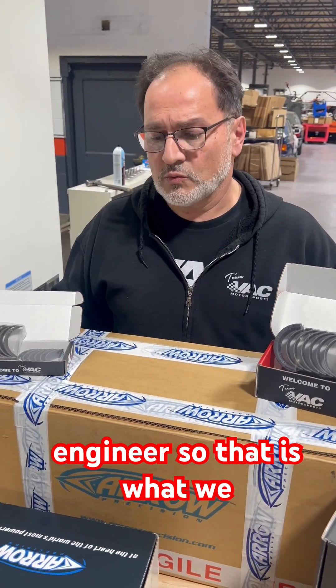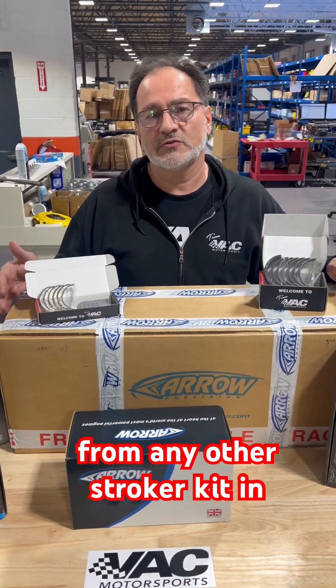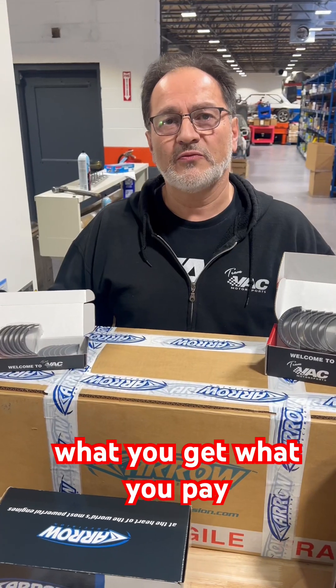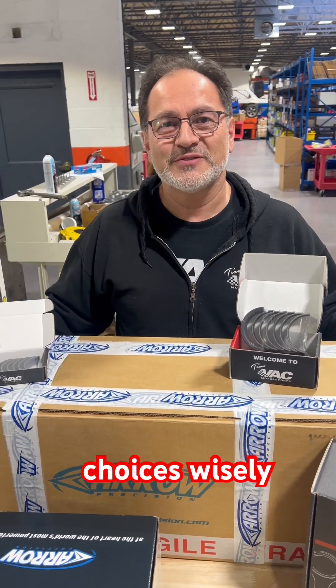That is what we really feel separates this kit from any other stroker kit on the market. Are there better prices out there? Sure. But you get what you pay for. You can have a Timex, or you can have a Rolex — they both tell time. Make your choices wisely.